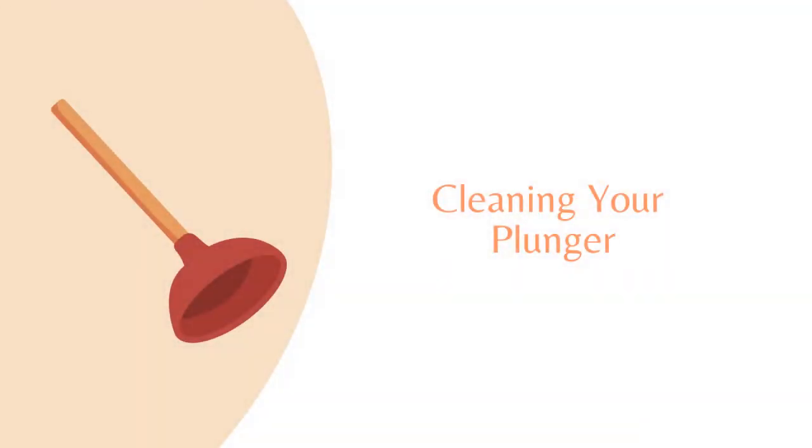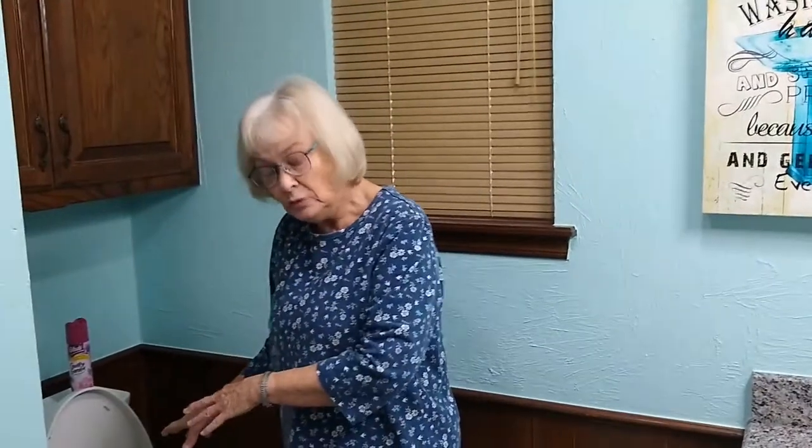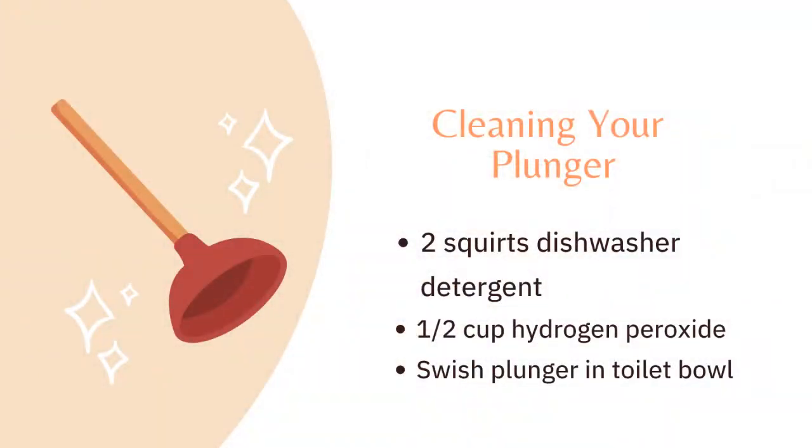The last thing I'm going to talk about is your plunger. Every time you've had to use a plunger, you hesitate taking it out because you're thinking about how dirty it must be. Well, before you remove your plunger, put a couple squirts of dishwasher detergent and one half cup of hydrogen peroxide into the toilet bowl, swish the plunger around in this, then carefully bring it out and let it drip dry a little. It is sanitized and you don't have to worry about the germs anymore.